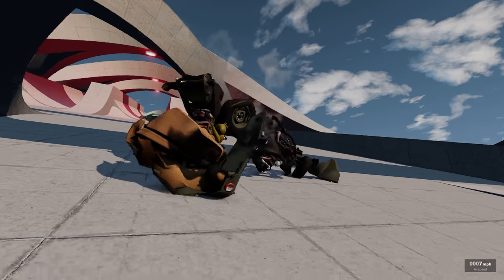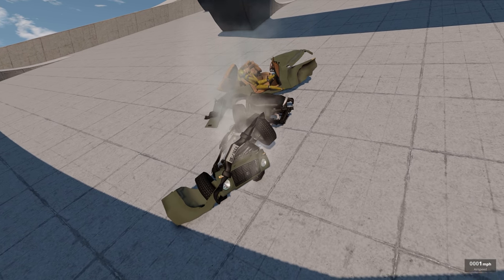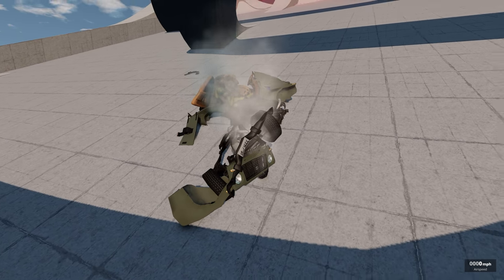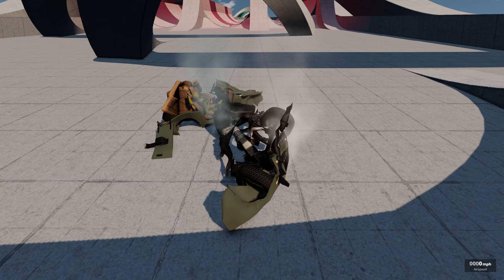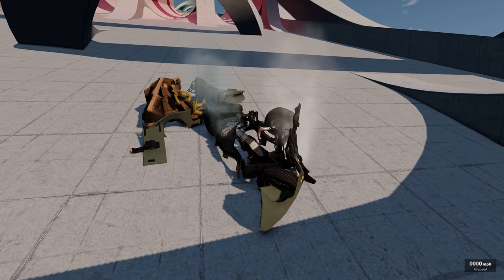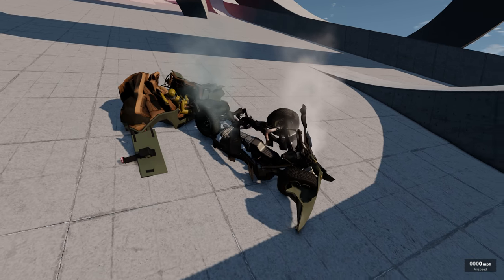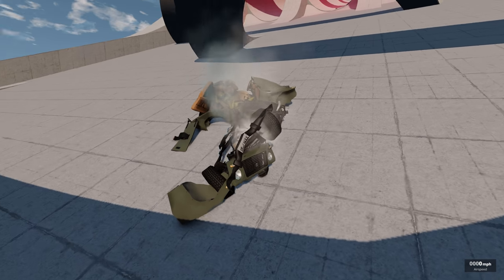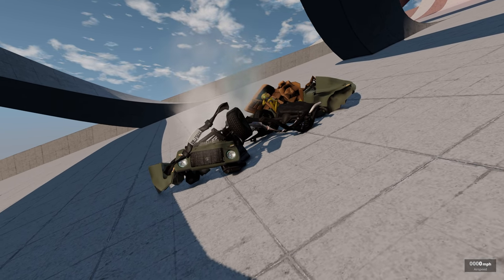Anyway guys, this is the Crash Hard Dummy 2.0. If you want to see more of this in future videos, let me know in the comments. Make sure to check it out — there is a demo version you can try before you buy. Crash Hard is one of the best in the biz and I think it's worth it for sure. Hope you enjoyed — if you did, hit that like button and subscribe if you haven't already. I'll talk to you guys in the next one!